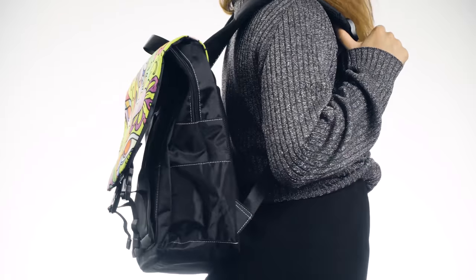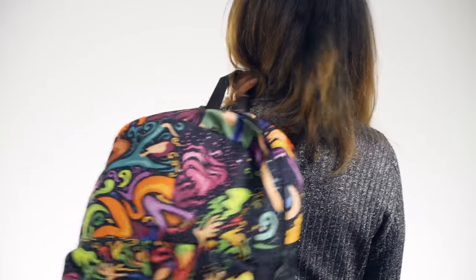We've just added three new backpacks to our product catalog. We have three different styles: one small and two different classic backpacks. Let's jump right in and check out the small backpack.